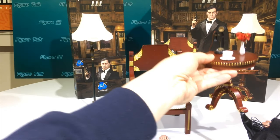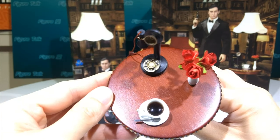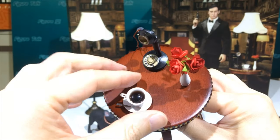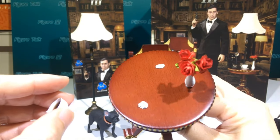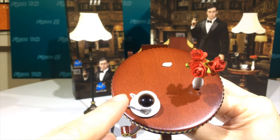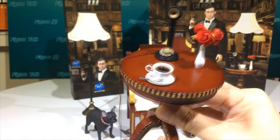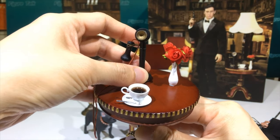Now let's talk about the side table. For easy shooting I used some blue tape. Notably, the items are not actually fixed onto the table — they can be separated, and this might be the first company to do that. You can see all the details: the coffee cup, spoon, and candlestick phone.